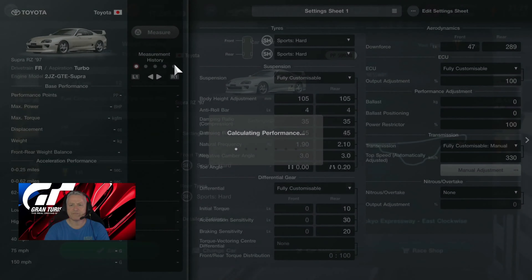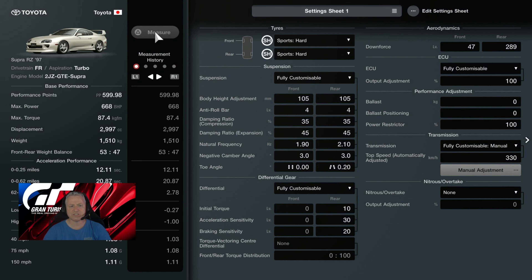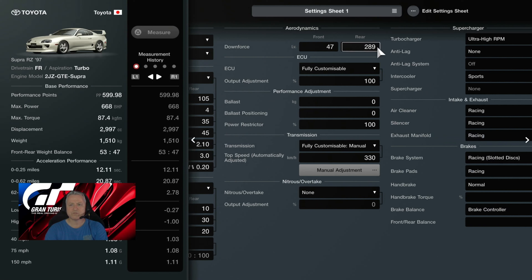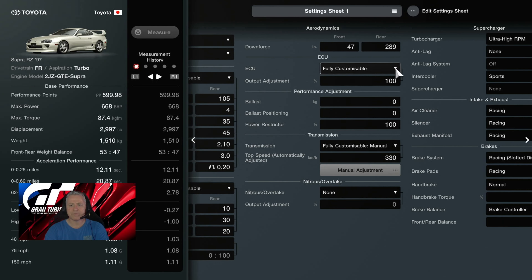Let's have a look at the settings: sports hard tires, we're at 599.98 PP — as close to 600 as you can get without being there — 668 brake horsepower. Fully customizable suspension, everything default. Fully customizable diff, everything default. Downforce 47 and 289. We've used that to tune the car. ECU customizable at 100, power restrictor 100, transmission manual at 330.